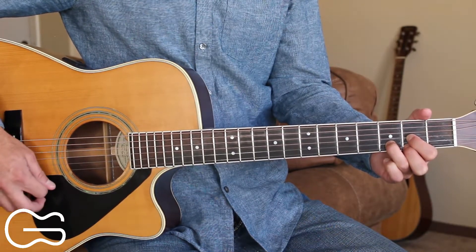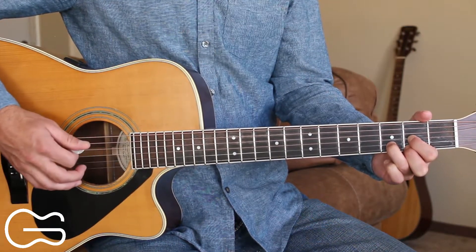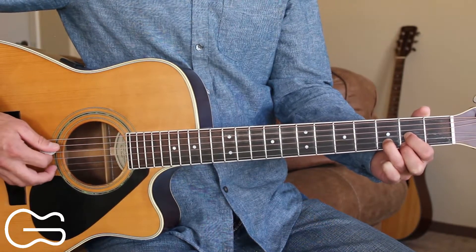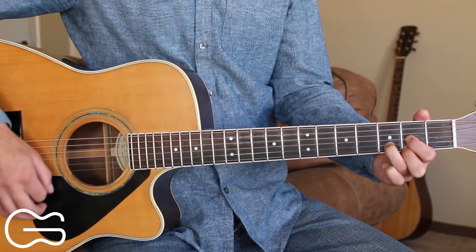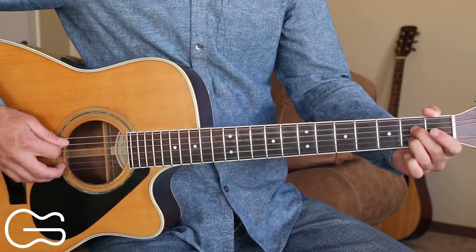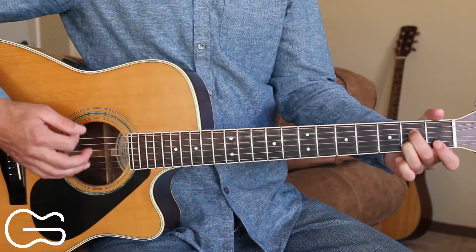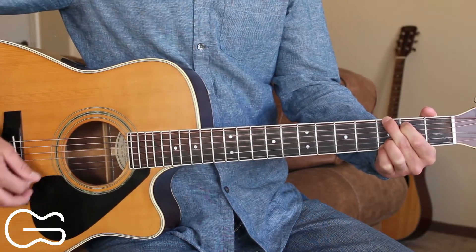For the D chord, pick the fourth string and then go up, down, up. Then we'll pick a different bass note — the fifth string open — and go up, down, up. So we'll alternate between the fourth and the fifth strings for the D chord. Same thing for the D7. For the A7, we'll alternate between the fifth and the sixth strings.